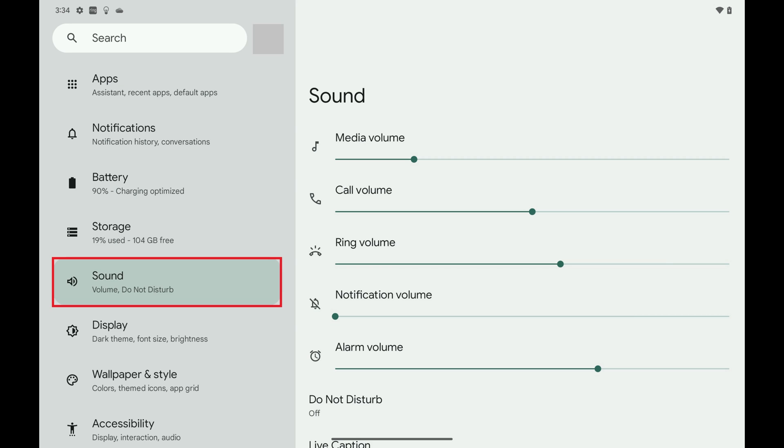Step 2: Tap Sound in the menu on this screen. Sound options are displayed.